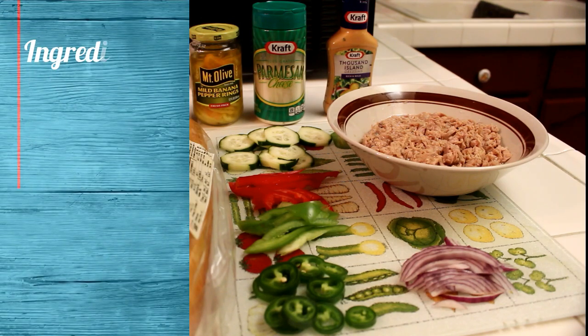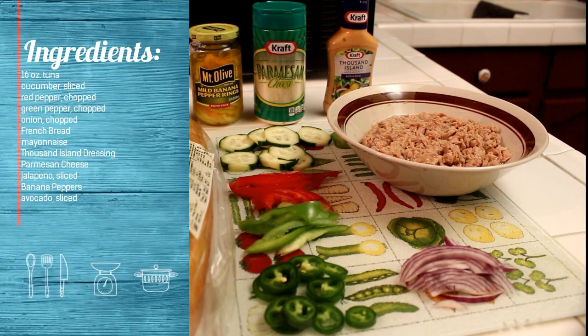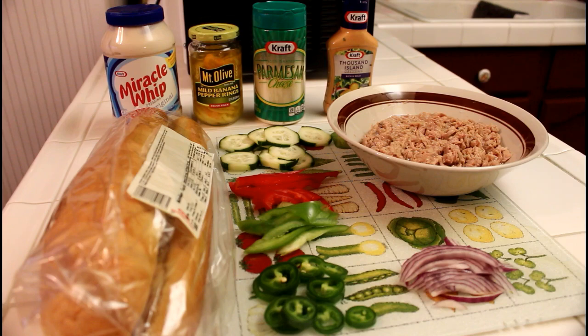The ingredients are magically appearing on the left side of your screen. Tuna is an incredibly nutrient-dense food. It's loaded with high quality protein and is an excellent source of vital nutrients such as selenium and magnesium.